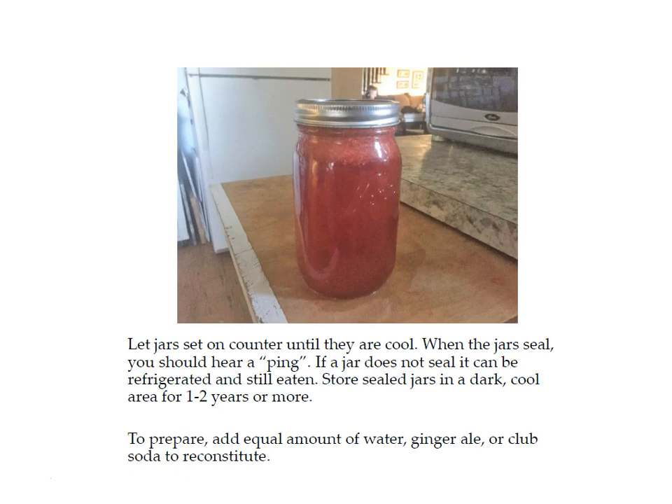To prepare this strawberry lemonade concentrate, reconstitute it by adding an equal amount of water, ginger ale, or club soda to the strawberry concentrate — it makes a delicious strawberry lemonade. This is great for parties, family get-togethers, or anytime you want something special, and the fresh strawberries give it a really great flavor. Give it a try and see what you think — I hope you like it as much as we do, and I'll see you again next time.